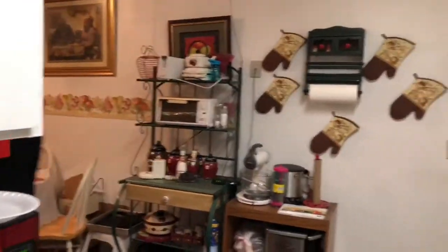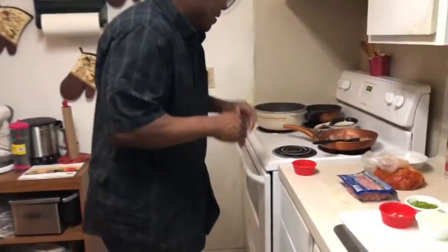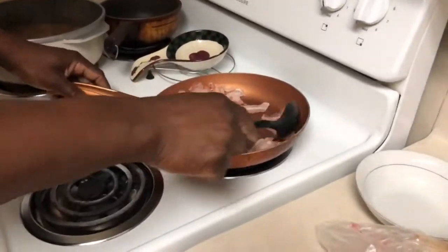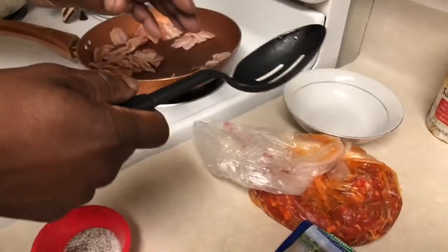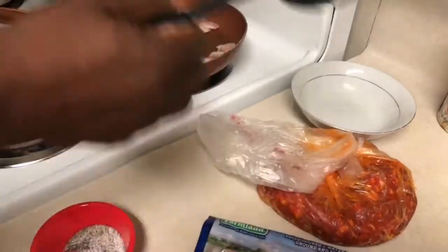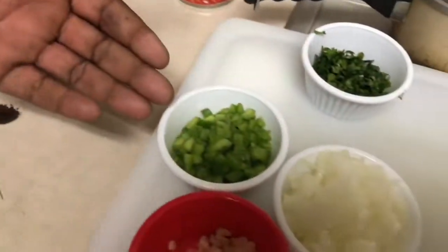Alright y'all, come on with some chorizo beans! What I'm going to do is go ahead and brown my bacon first, then put it to the side. Then I'm going to do my chorizo next when the bacon is done, put that to the side. Then I'm going to do my ham — I want to get that little sear on the ham — and put it to the side too.